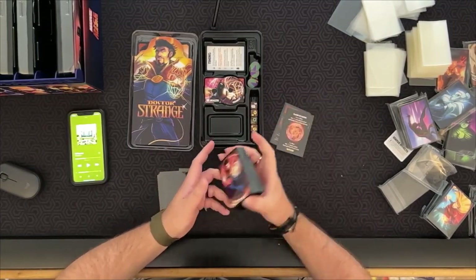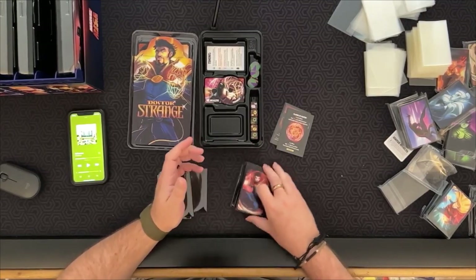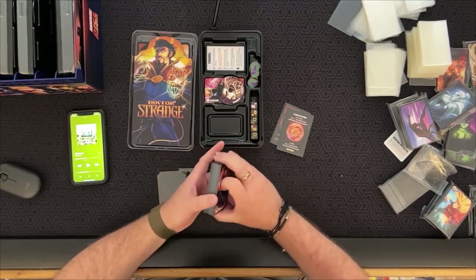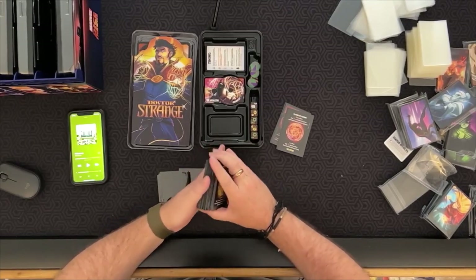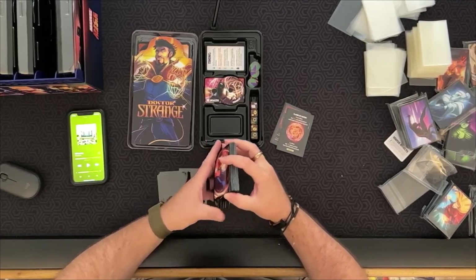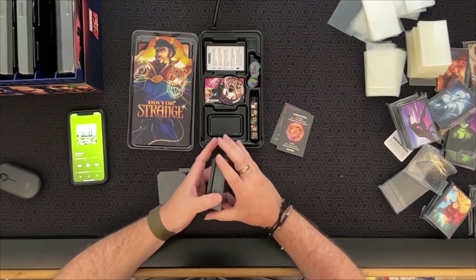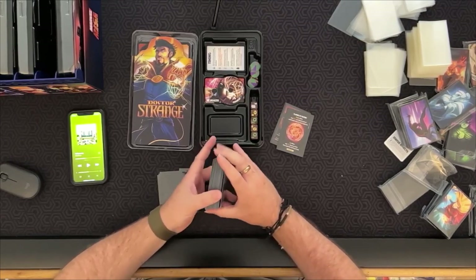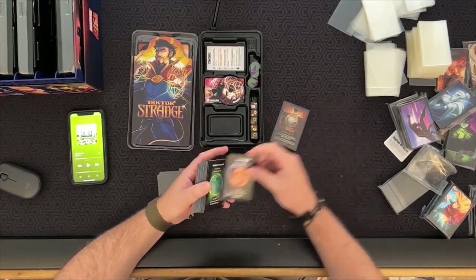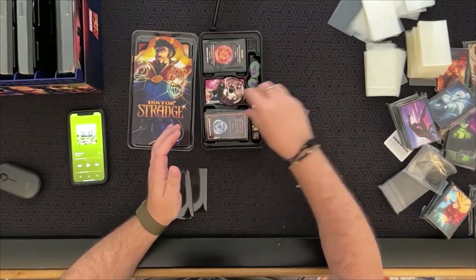Doctor Strange is all done. These feel a little slicker than yesterday's sleeves — it almost feels like there are two separate companies that made these. Maybe because these are newer, or maybe it's a slightly different formula. They're not necessarily worse, just noticeably different from the Season One sleeves.